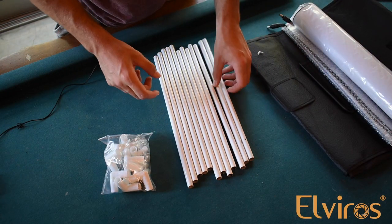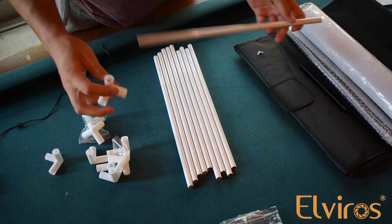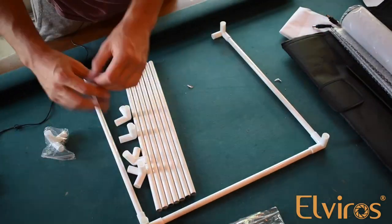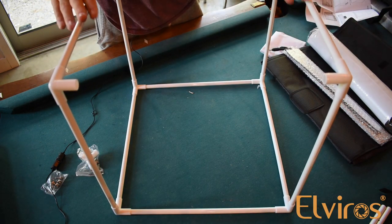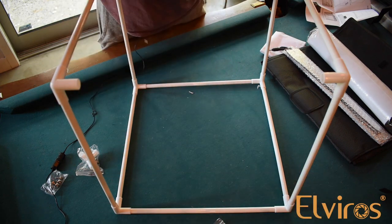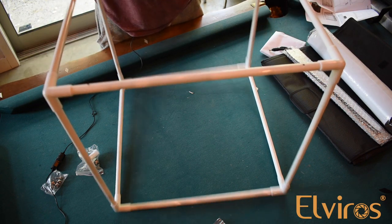So before you set up your box, quick note: there's going to be two poles that have a hole in either side. These we're going to set aside because these are going to go on the top of the box. So these little joints right here just slip on nice and easy, and then you just go ahead and keep going. So once you get to this point, you have two sides and the bottom. You want to make sure that it is flat and that everything is nice and tight and secure. Then you're going to take your two poles with the holes and you are going to put them in opposite of each other. And now you should have a full cube box.